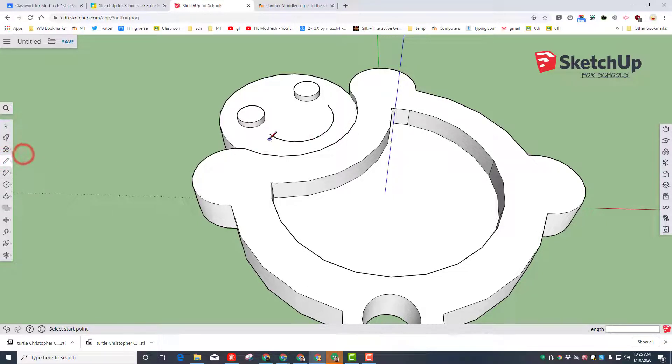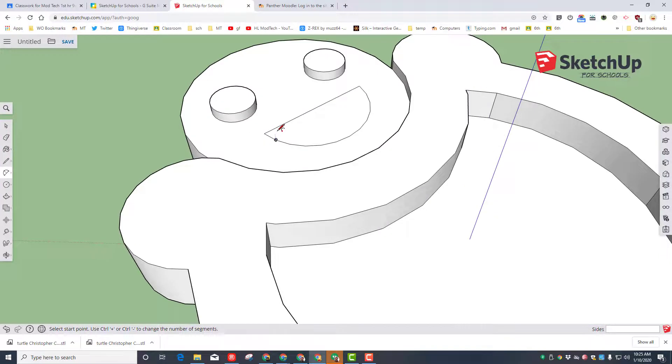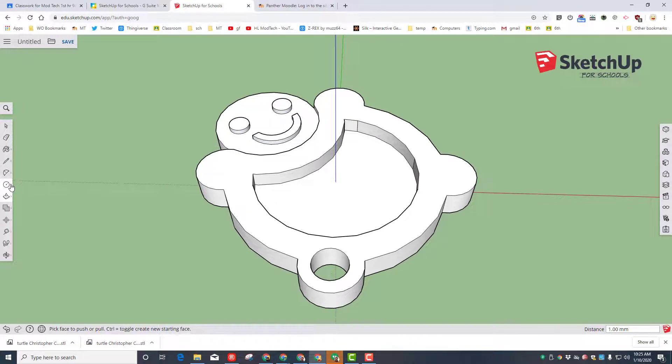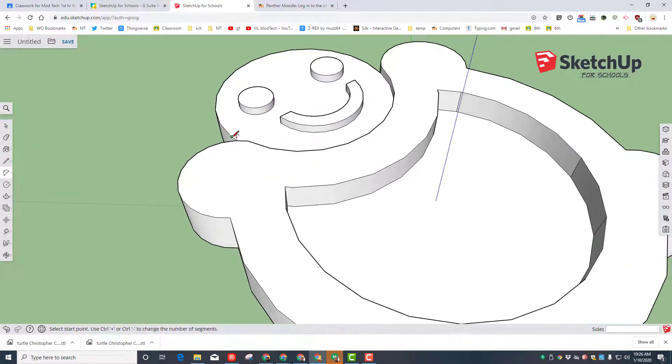Go to the line tool and connect it across, then do that arc again. Pick a spot a little bit in and a little bit in and bring it down, then erase that center piece. Now push in or pull out the mouth to the height you want, matching those pieces so they all match.